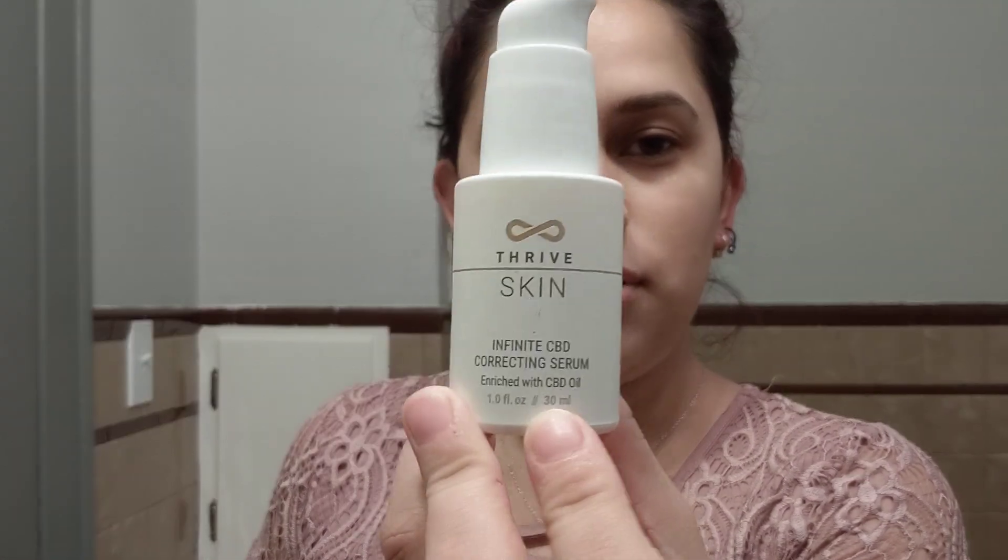I washed it off and while I let it air dry, this is the second step — right here — the Correcting Serum.